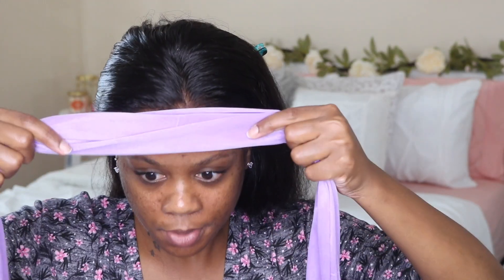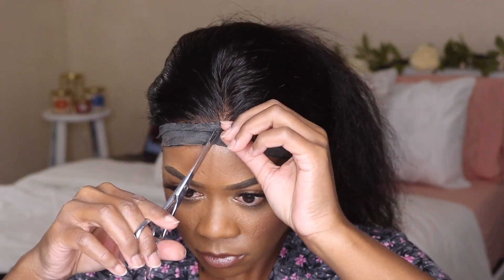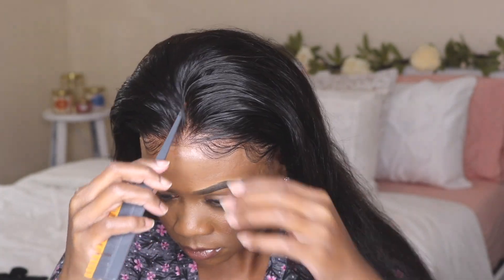I went ahead and tied my edges down with my silk scarf, but later on I went back in with the styling wrap strips — that was later that night — and I'm cutting it off now. Right here I'm applying a little bit of makeup to the lace to blend into my skin, which I didn't do a very good job of, but it looks okay.